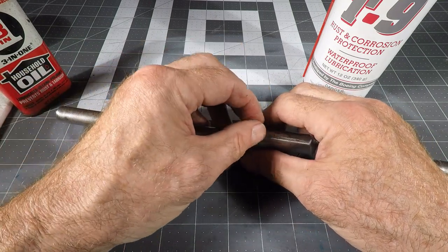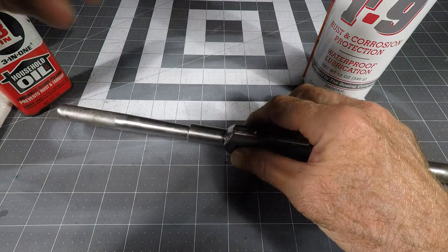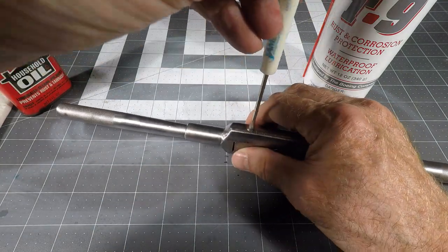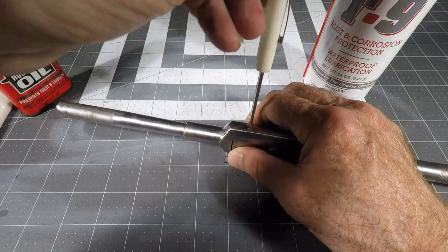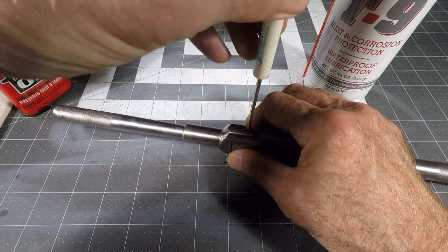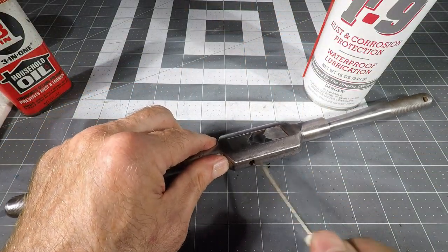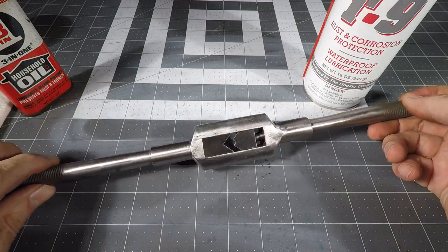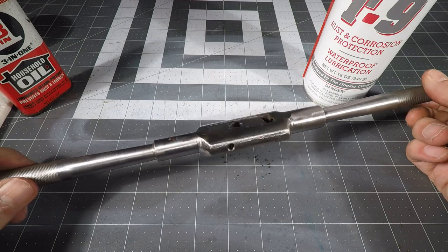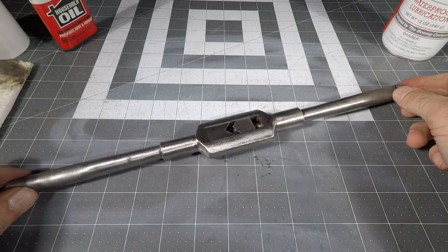I'll plop that little pointed set screw in there and tighten that down — it goes in quite a long way. Kind of snug it down firmly so that part doesn't wander off. And there we are — a nice shiny new restored tool. I'm hoping my friend will appreciate that I've cleaned it up and made it almost as good as new.